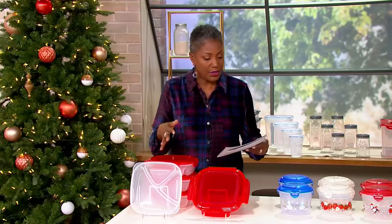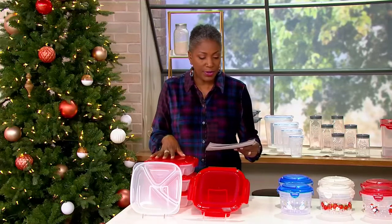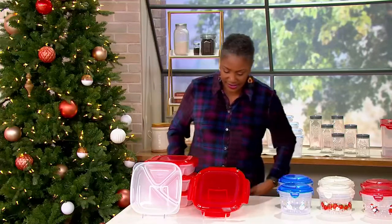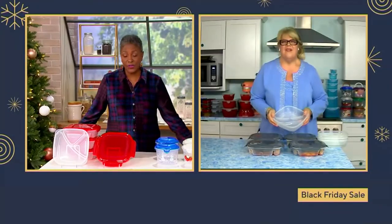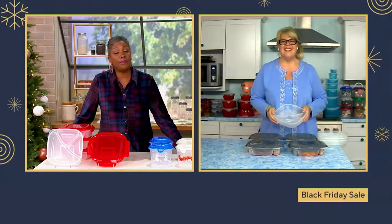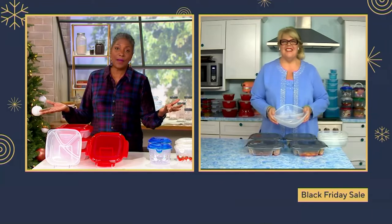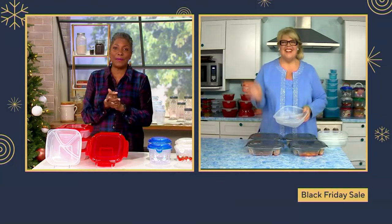I want to welcome in Chris Prime. She is an executive chef and has been for some 30 years, also owned a bakery for many years, so she knows about storing and knows about keeping things fresh. Welcome in, Chris Prime — always a pleasure to see you. Happy belated Thanksgiving.